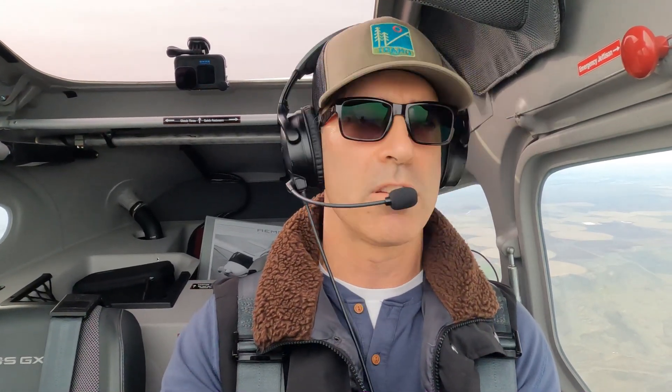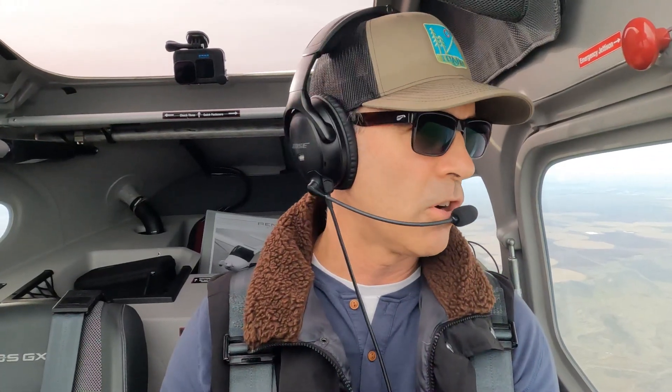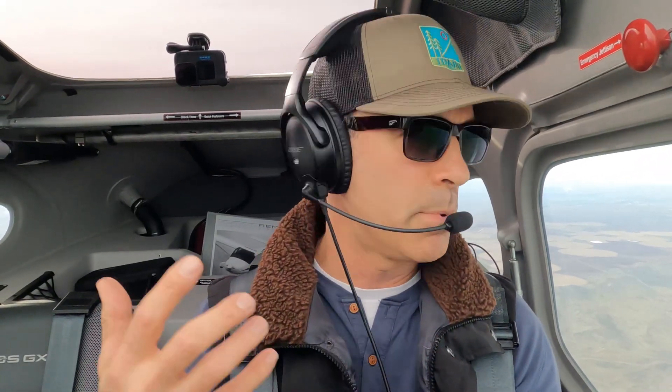Now let's demonstrate a power-on stall. The power-on stall is typically there to simulate a departure stall — you're climbing too steep, maybe trying to clear an object, maybe you're simply not paying attention, there's no sterile cockpit, people are distracting you. You're low to the ground on climb-out and you're pitching the aircraft up too much, causing it to stall.